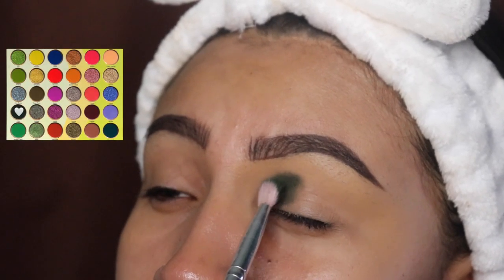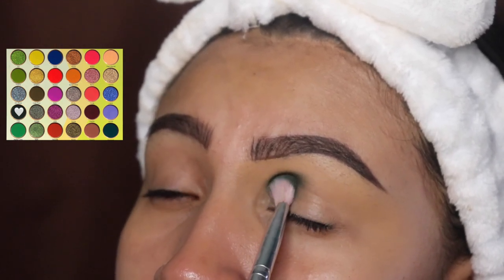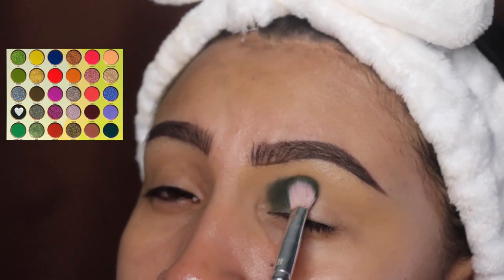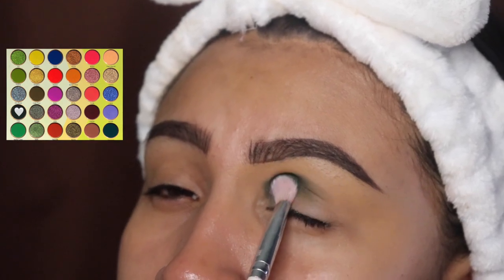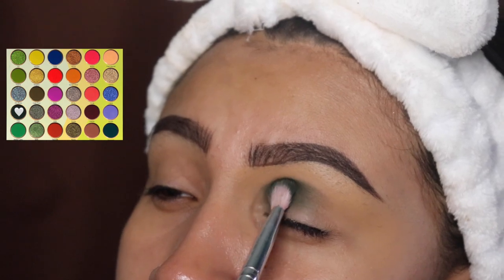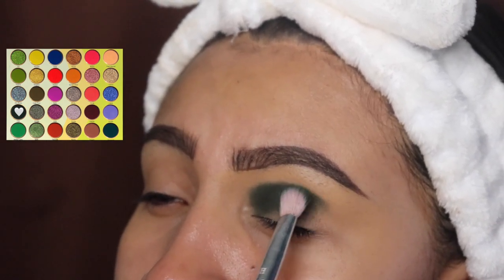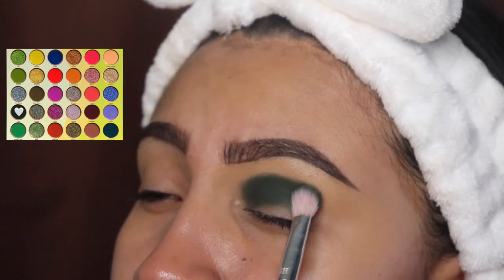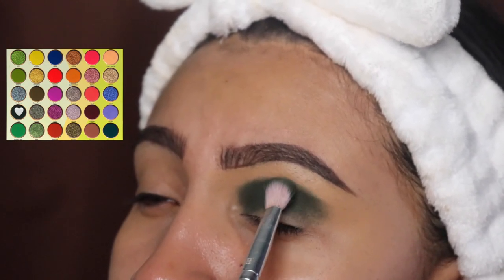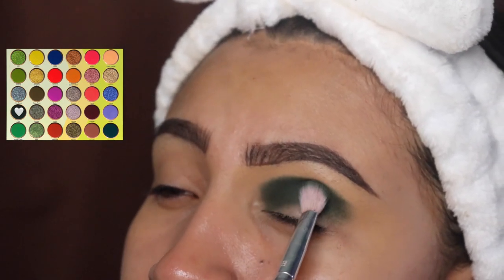I did not set my concealer because I want this to be super super dark. We're only going to be applying this shade on our crease and on our lid — do not go above that. When you're applying this shade, do not blend it yet. We're just packing this on in tapping motions because we want the product to stick.